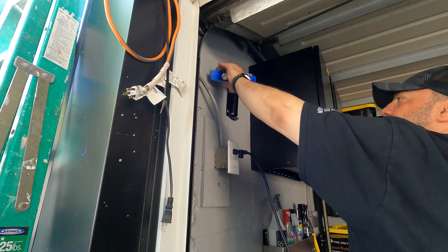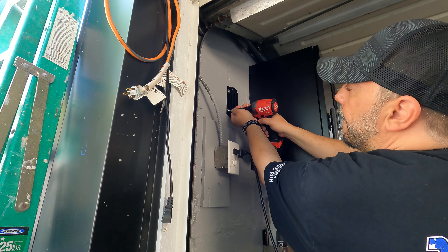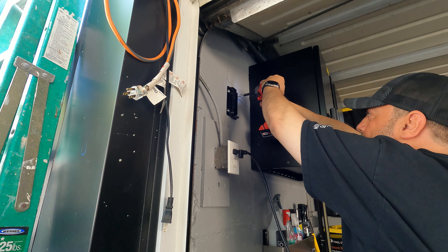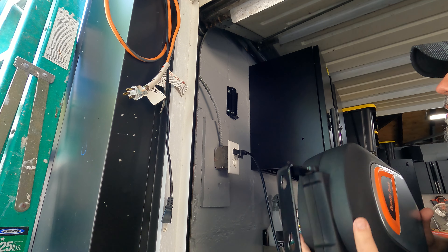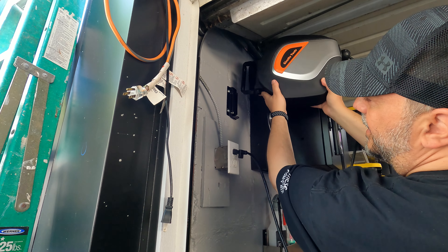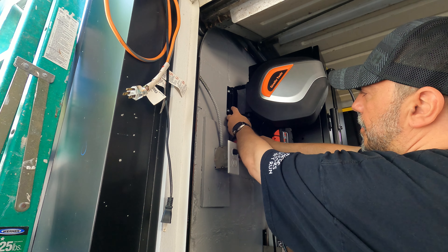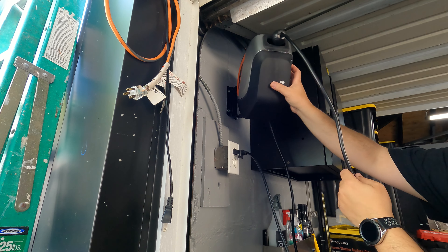Make sure we are level with this — yeah, actually we are good. There we go, mounted! This thing ain't going nowhere. As you can see right there on the bottom there is a little hole, and there's a hole on this bracket too, so we're going to put a screw here to keep everything secure. This bracket system is a sliding bracket system that just slides right into place.